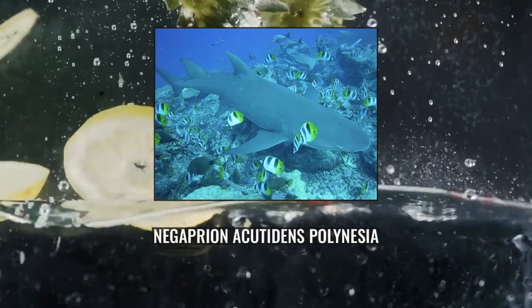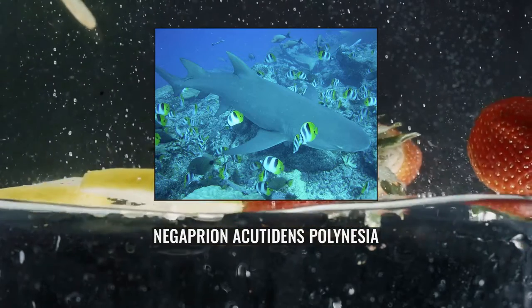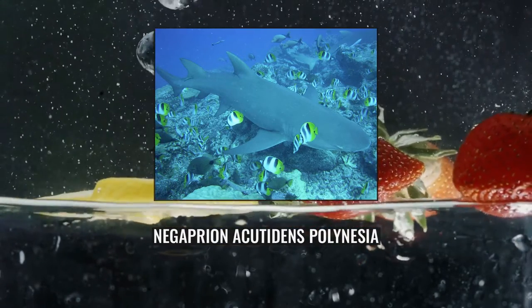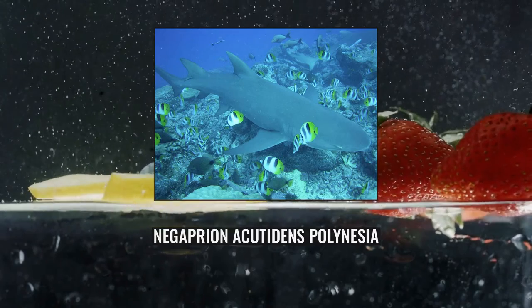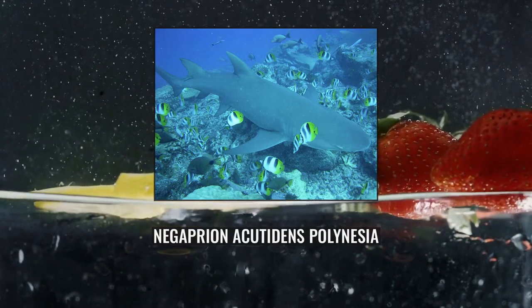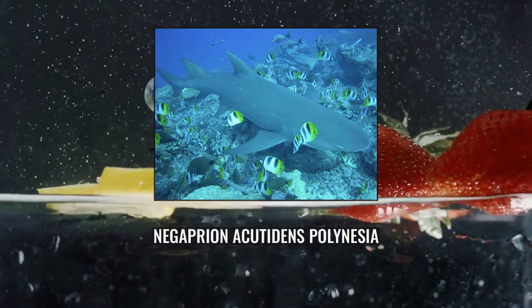The first dorsal fin is positioned closer to the pelvic than the pectoral fin. The second dorsal fin, nearly equal to the first in size, is located over or slightly forward of the anal fin. No ridge is seen between the dorsal fins. The pectoral fins are long and broad, originating below the space between the third and fourth gill slit. The anal fin has a strong notch in the rear margin. The precaudal pit, a cavity just forward of the caudal fin, is oriented longitudinally.